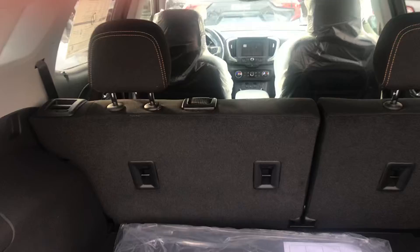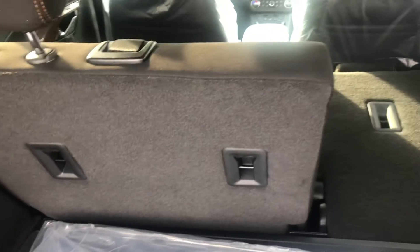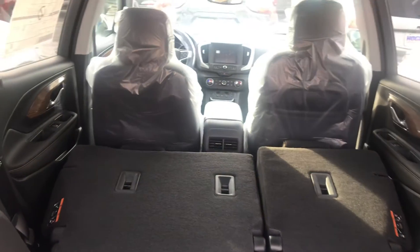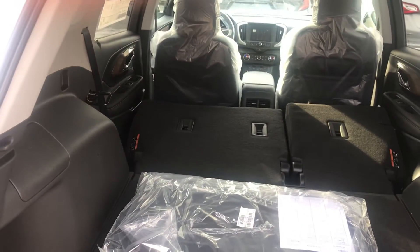So I'm going to go into the trunk and open it up for you. You have tons of space in here. Plus, see the little buttons in here — you can just fold down the back seat, left and right, much more easily. It's really handy, and it folds down really flat.